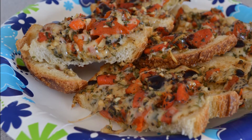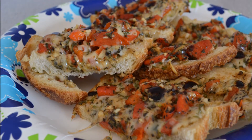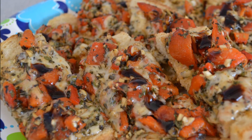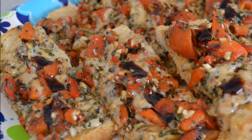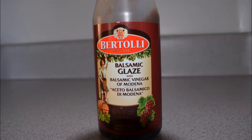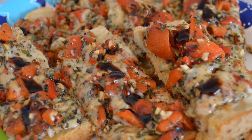If using a large piece of bread like I am here, cut it into small pieces that are easy to handle. But here's a little secret — just before serving, dot with a good balsamic glaze. Not the vinegar, a balsamic glaze. Just a few drizzles over the top will send your bruschetta over the edge on flavor.